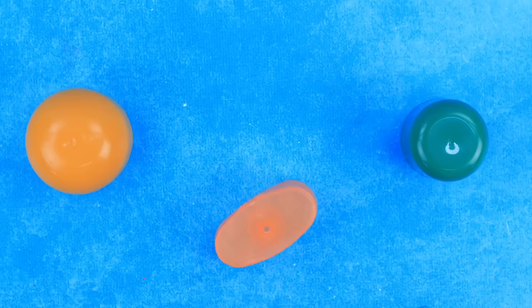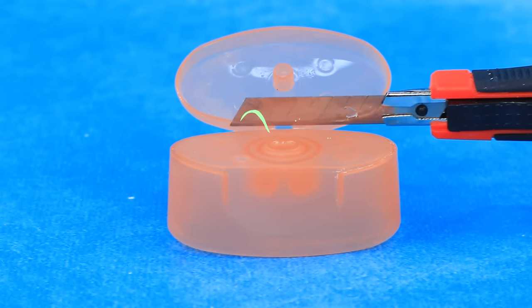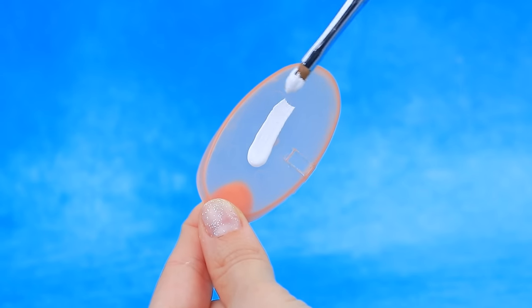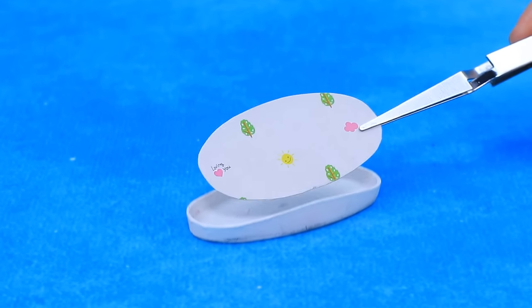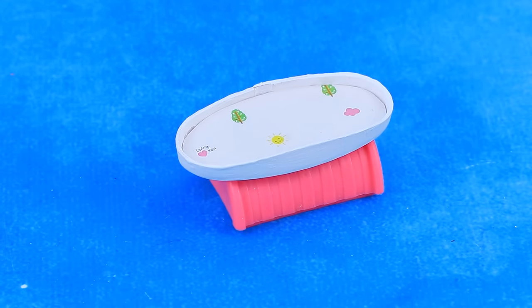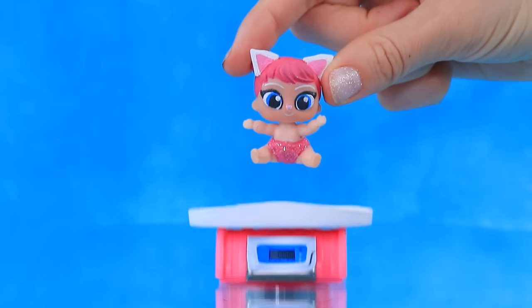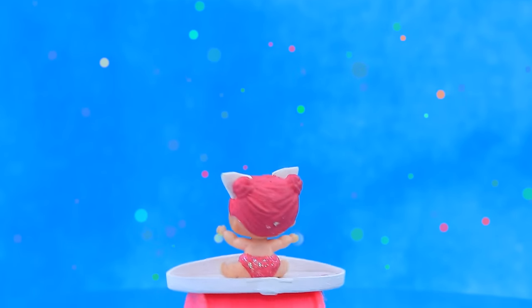A DIY baby scale is being crafted: take a plastic cover, work with the brush, add a nappy, make accurate figures. Time to check the weight of the babies.